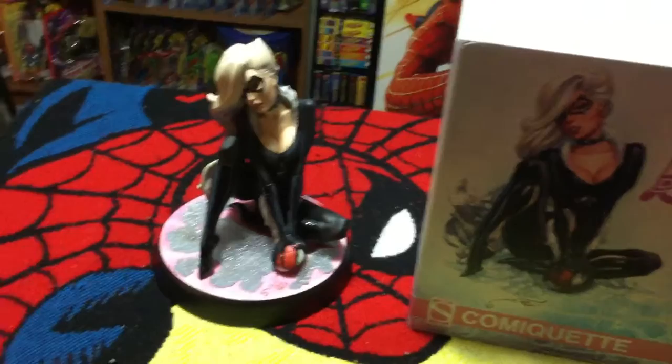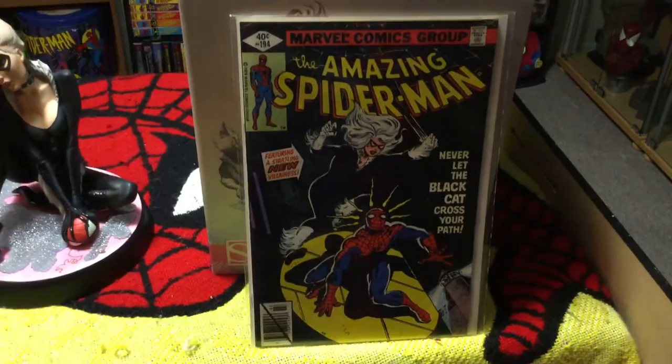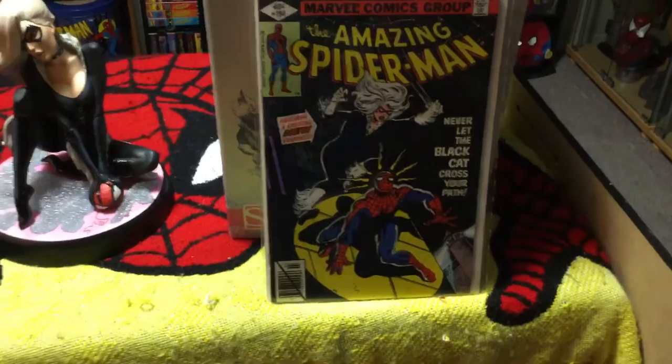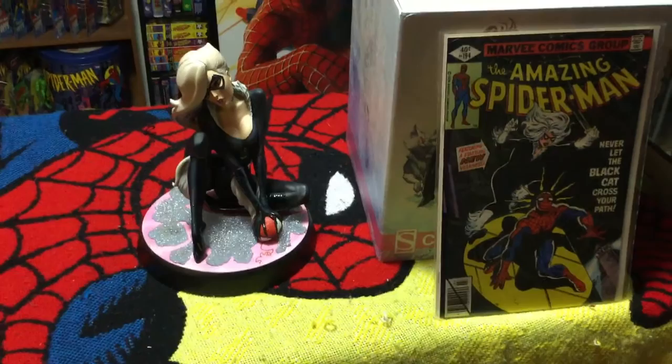The Black Cat has been in and out of Spider-Man's life for a long time. As we all know, her first appearance of course goes back to Amazing Spider-Man number 194. Never let the Black Cat cross your path, because she never leaves - and she's never left Peter Parker alone since.